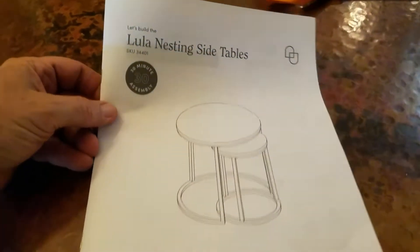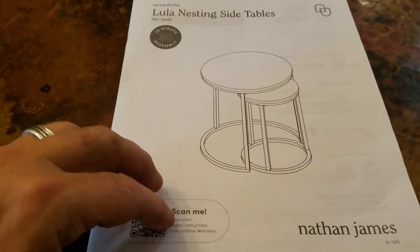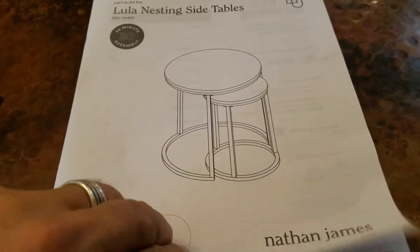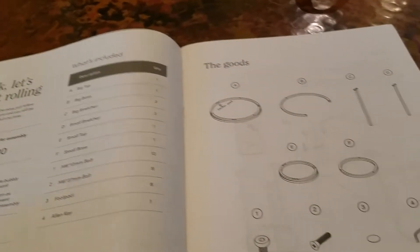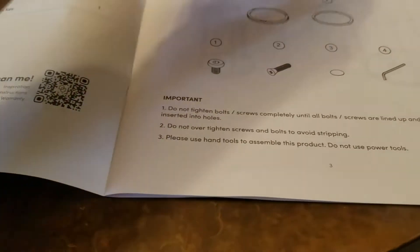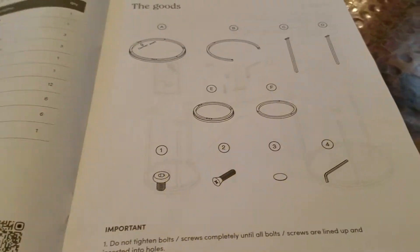These are the Lula nesting side tables by Nathan James. 30 minutes to assemble and a 50 pound limit on that table. Basically we have a couple screws, a tool, a couple wooden rings, and some stands.